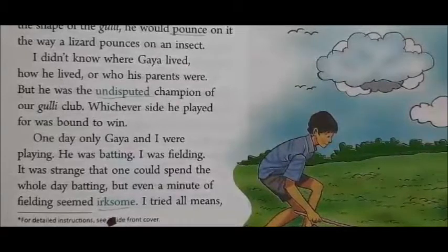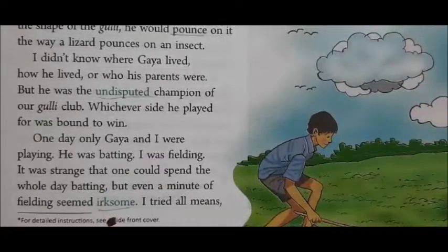One day, only Gaya and I were playing. He was batting and I was fielding. It was strange that one could spend the whole day batting, but even a minute of fielding seemed irksome.